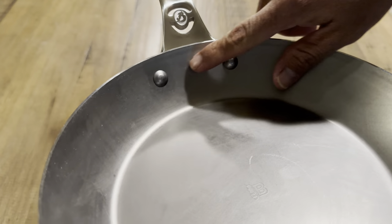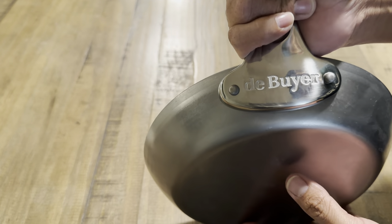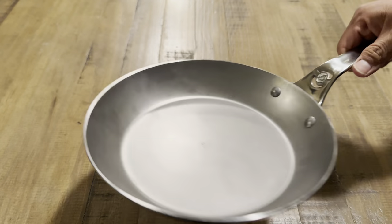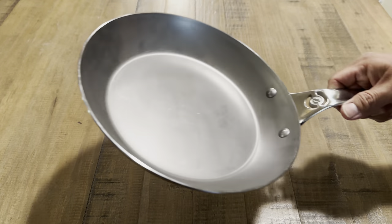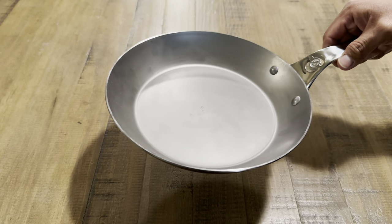The pan has two rivets which look pretty heavy duty. The carbon steel has a good thickness, and overall this pan feels great in the hand — very maneuverable, very easy to handle. If you're going to be doing some sautéing, this is going to be great for those kinds of techniques in the kitchen.